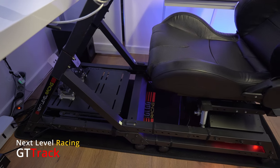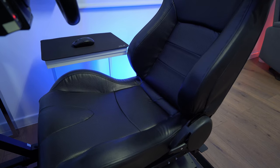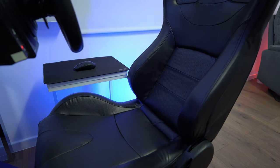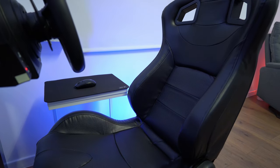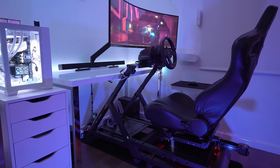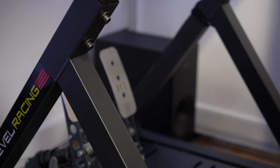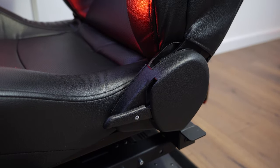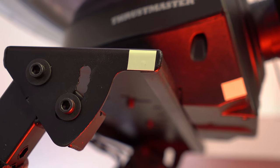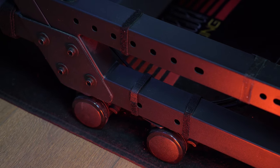The Next Level Racing GT Track is the cheapest racing cockpit you can get that is comfortable, solid and customizable enough to support from the cheapest racing wheels to direct drive wheels, and of course also the motion platform. It can be found for around €800 and for what it offers, I think it's unbeatable. The cockpit is constructed from high quality materials and features a rigid and stable design perfect for intense gaming sessions. It's fully adjustable, which means you can find the perfect driving position for your body type and driving style. Another advantage is that it can be easily moved when needed as it has lockable wheels.